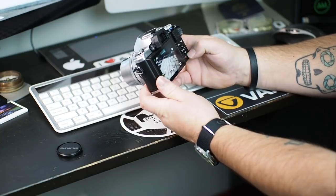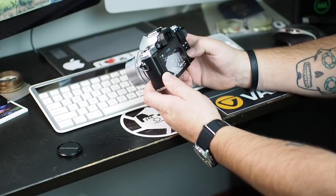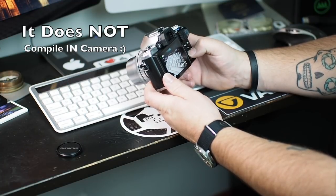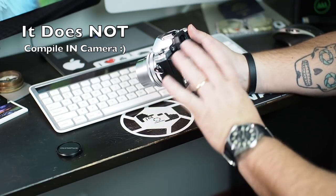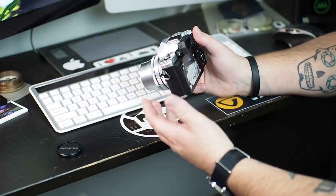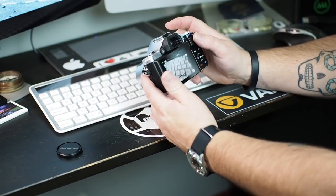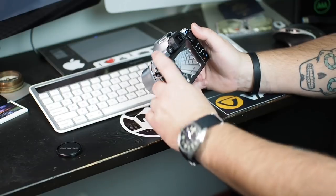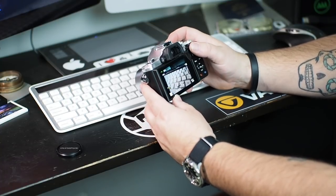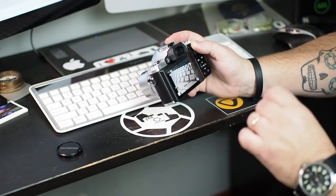I'll need to review these images in Lightroom to see if it produced a finished, fully merged image. Keep in mind I literally just broke this out of the box a few minutes ago — haven't read any manuals. I'm treating this the way someone excited about their first camera would: just opening it up, playing around, and jumping through the menus. We'll figure out this focus stacking mode. It sure looked like it stacked them, but I won't say that matter-of-factly yet.